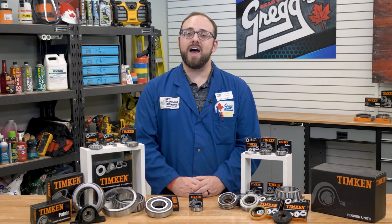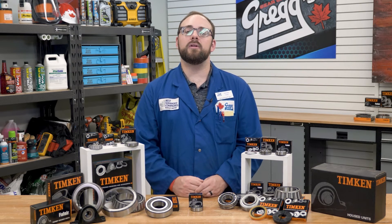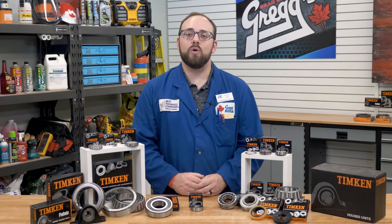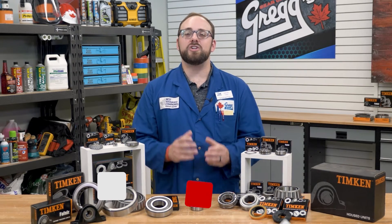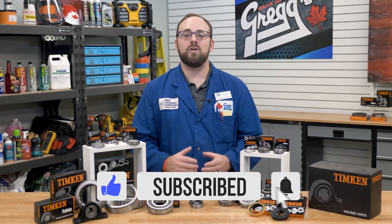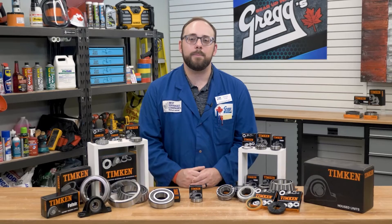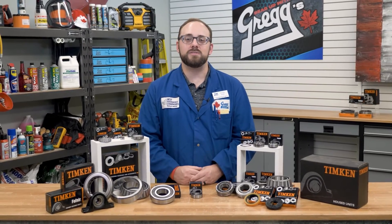Hopefully you didn't get spun around with all that information, but if you take your time, you'll definitely be able to get your bearings. Thanks for rolling through this video with us today, and be sure to check back often as we continue our in-depth dive into the revolving world of bearings. Just like our 100% Canadian company, let's keep rolling into the future. See you next time.